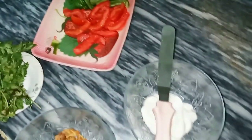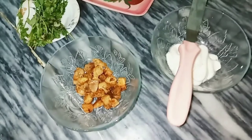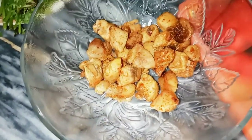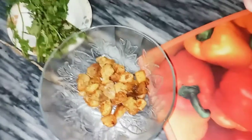We are going to make bread snacks with chicken, and I am going to fry it with homer. If you have a homer, you can use it with homer.